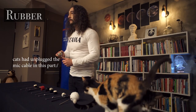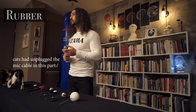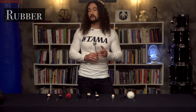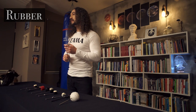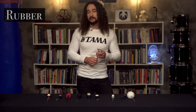Rubber bass drum beaters will produce more defined attack and punch tone than felt beaters. They are often used with double bass drums. They are not so heavy, so they don't present an obstacle for fast playing. They have attack and punch sound, so this may be a better choice for loud music like rock and metal.